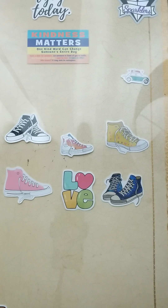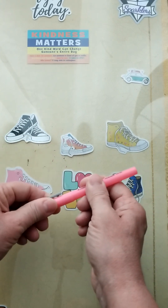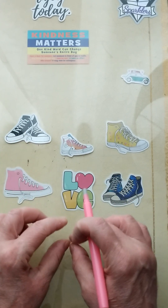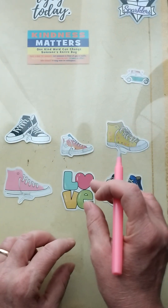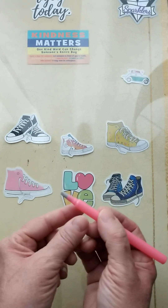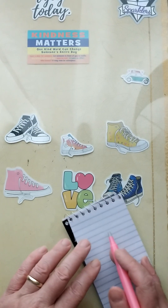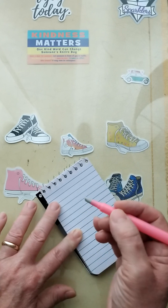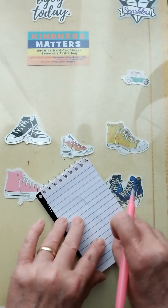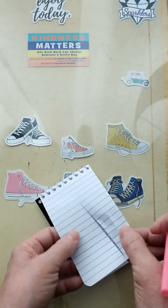First off is a ceramic cutter. These you can use on your diamond paintings to cut the cellophane so you can easily roll it back and work on a specific spot. They're much safer to cut on a diamond painting piece of cellophane than a regular knife would be. Let's go ahead and give you a demonstration on just how sharp this little thing is — you'd be surprised. Look at that — cut that piece of paper!